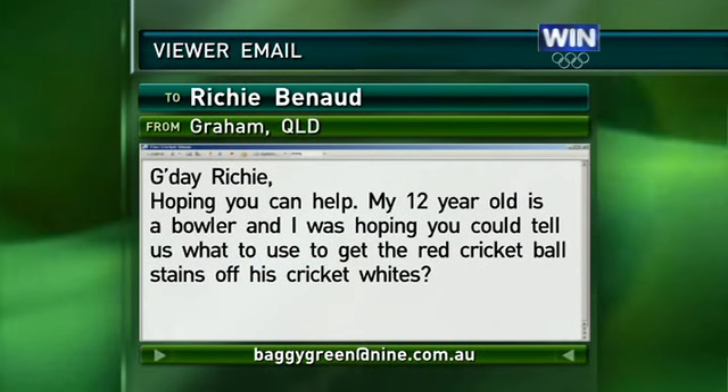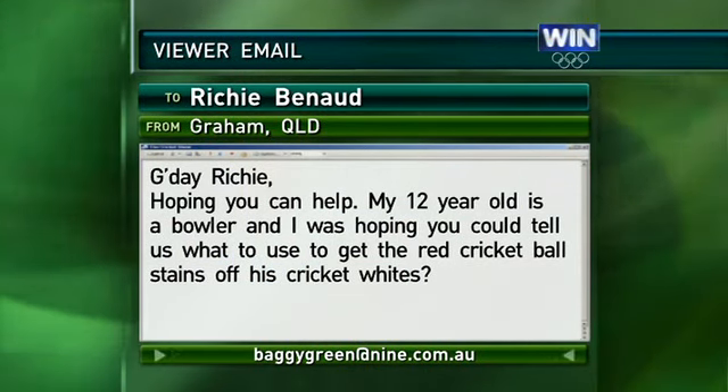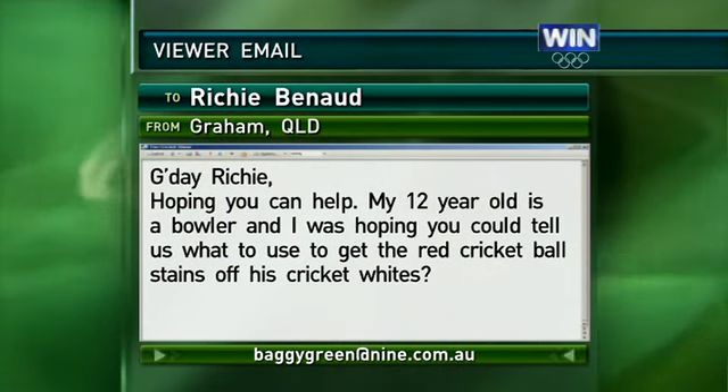And I hope it continues to happen with pitches in Australia and around the world. From Queensland now. G'day Richie, hoping you can help. My 12-year-old is a bowler and I was hoping you could tell us what to use to get the red cricket ball stains off his cricket whites.